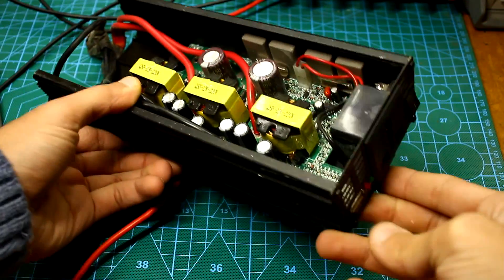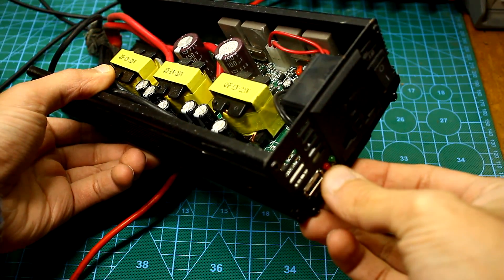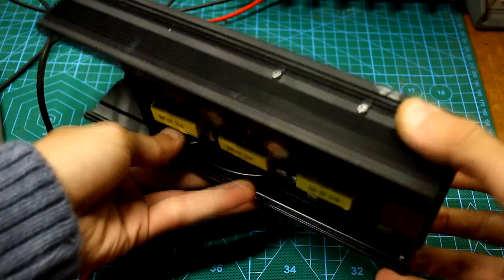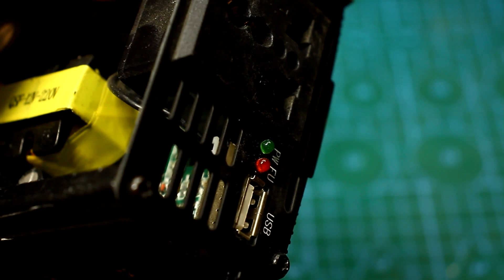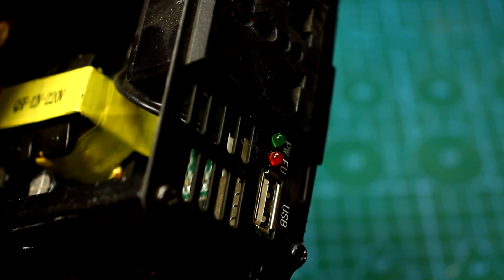Another example: a converter not equipped with such protection can discharge the battery too deeply and cause it to fail. Any serious converter has protection against high and low input voltage.